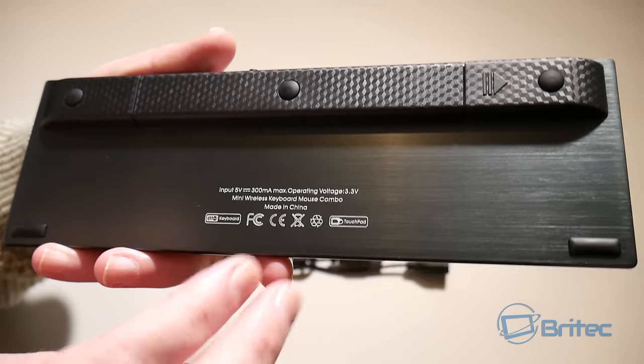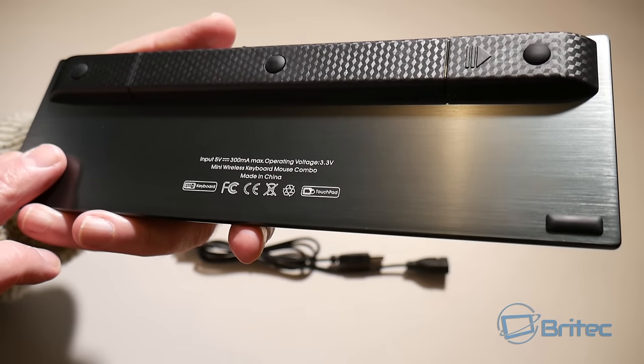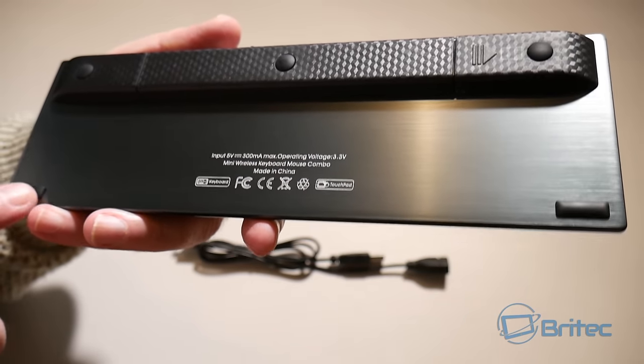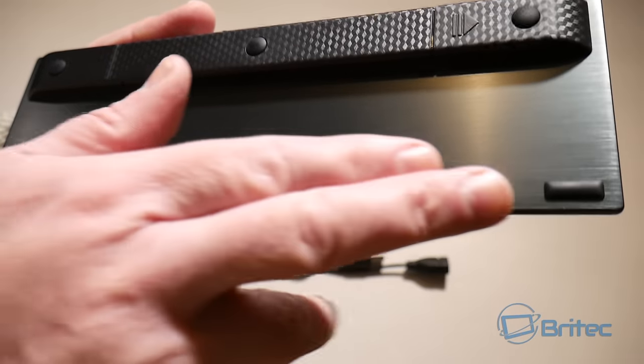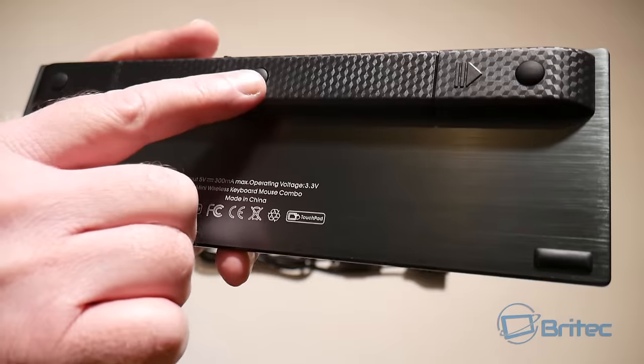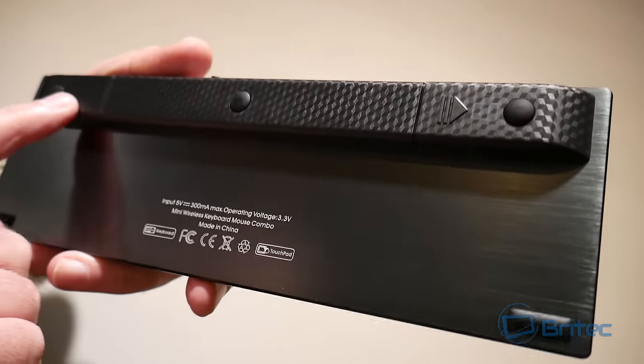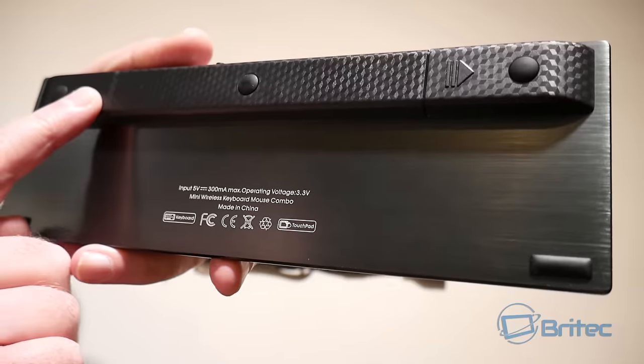On the back you can see it has a 300 milliamp lithium battery in it. You've also got little rubber feet which stop it slipping, and that nice brushed aluminum — or aluminium if you live in the UK — finish.